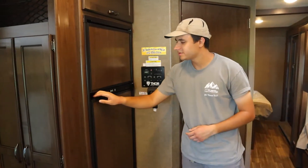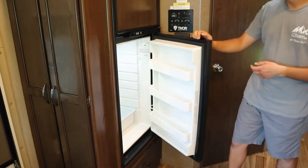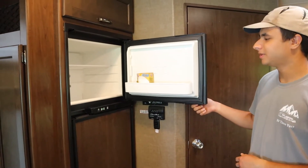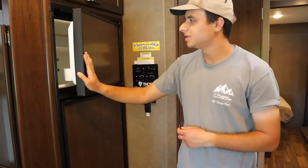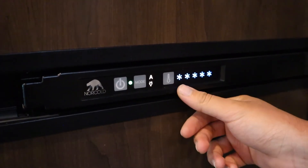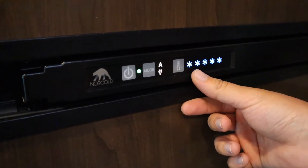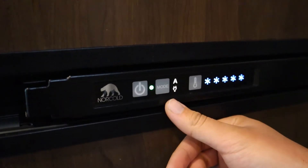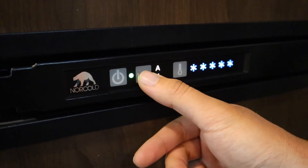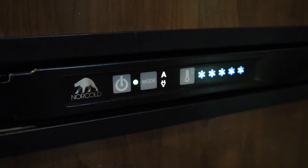To my right here we have the refrigerator. This runs on propane when you're not plugged in, and when you plug into a 30 or 50 amp connection it automatically switches over to electricity. It's been on for a few hours so it's cool by now. The settings for the fridge are right here — if you press the thermostat you can see there are five snowflakes, meaning it's the coldest setting; just keep pressing to increase the snowflakes. The mode: A means automatic, and the plug icon means we're using electricity, or you can switch to the teardrop which is propane. You can just leave it on automatic.